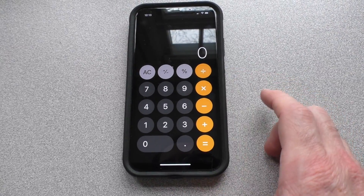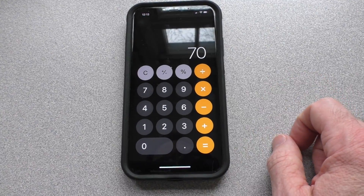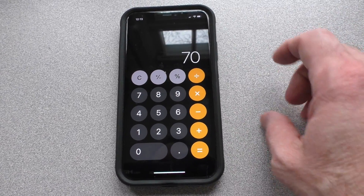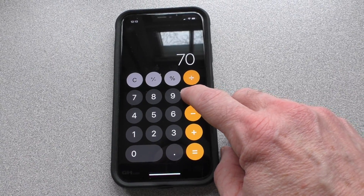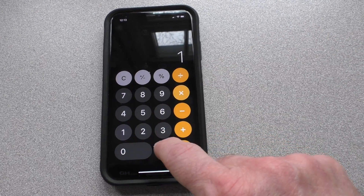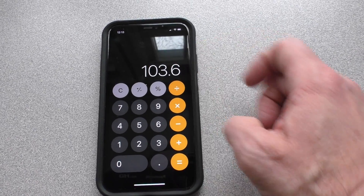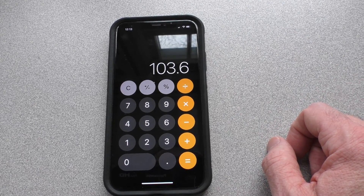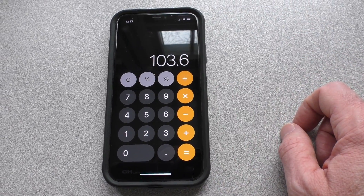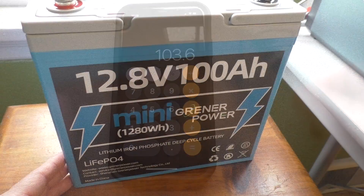Going back to our calculation: we averaged about 70 amps during the entire test. One hour and 29 minutes is about 1.48 hours. Multiplying 70 amps by 1.48 hours gives us 103.6 amp hours. Yes indeed, the battery lived up to its 100 amp hour name.